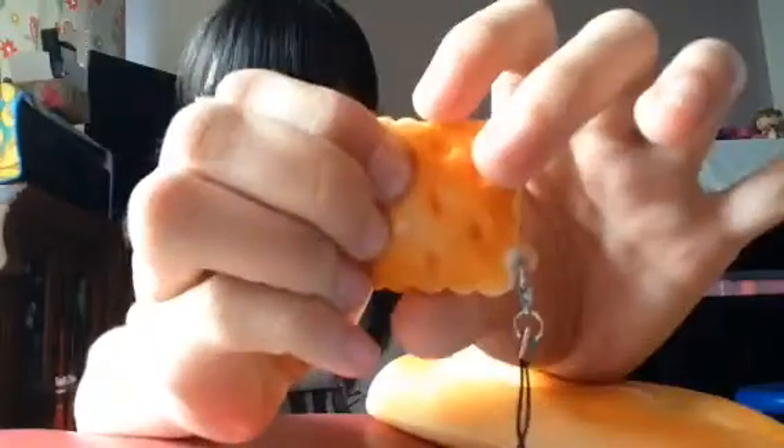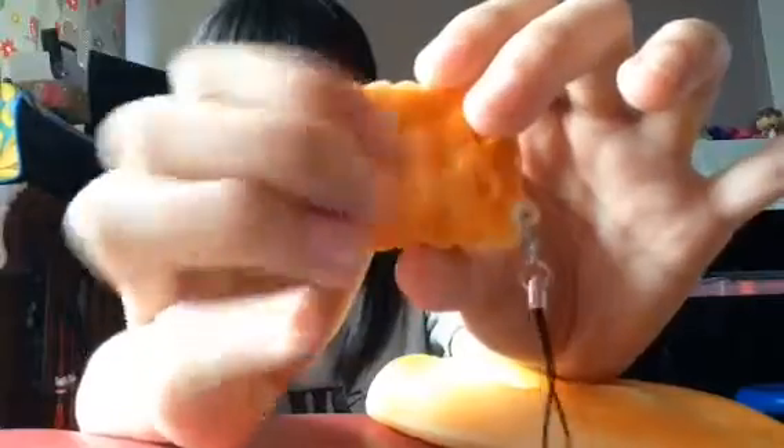Last is this Biscuit squishy. Let's squish it! So this one is a thumbs up!